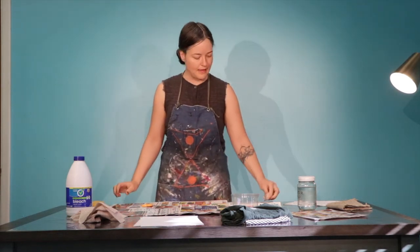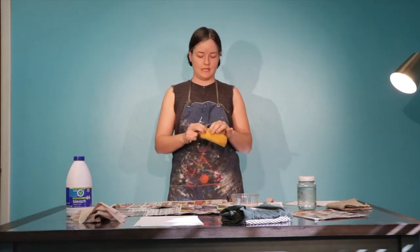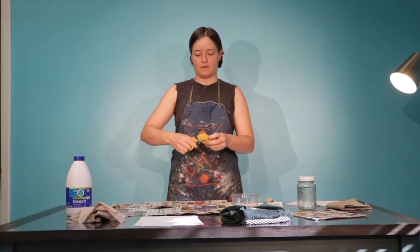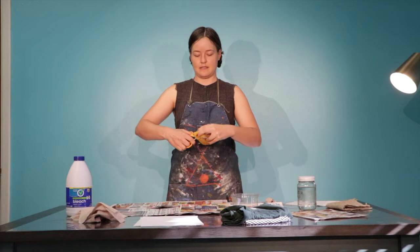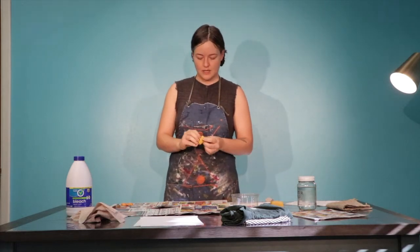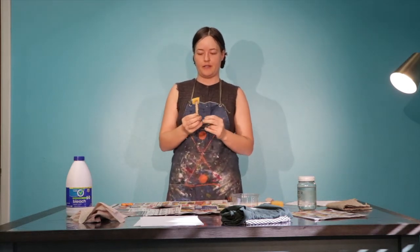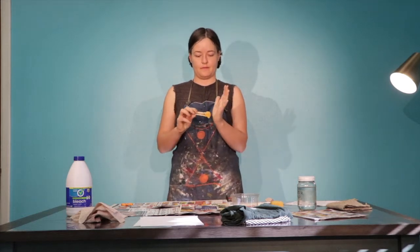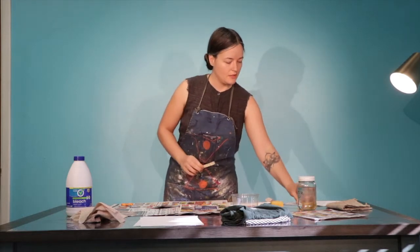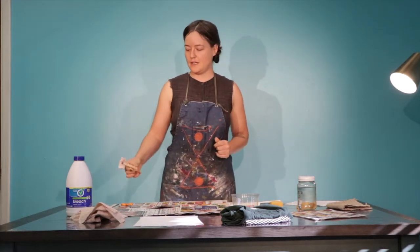Another thing you can do is use an old sponge from your kitchen. You want to just cut off a little piece and put it in your clip — then that's your paintbrush. It's firm and you press it and voila.